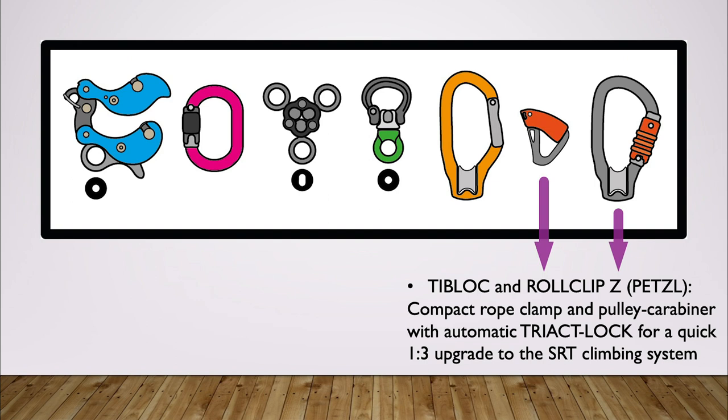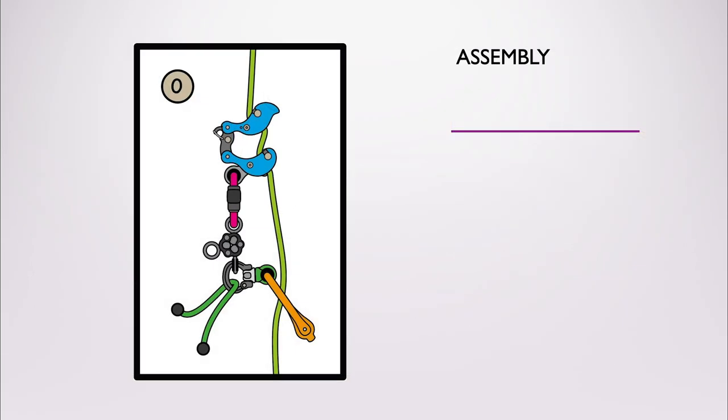For example, a Quick Roll hand ascender from CT with integrated pulley is a great tool in this place. But we will talk about this in a minute as well. First we will have a closer look at the assembly of the components to make sure we are all on the same page.